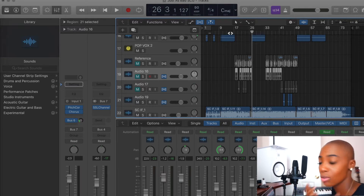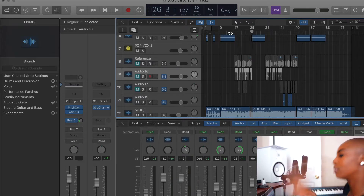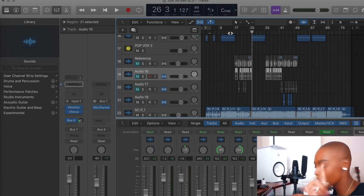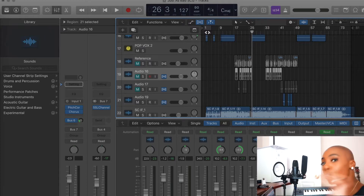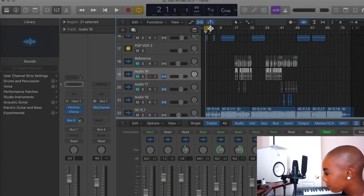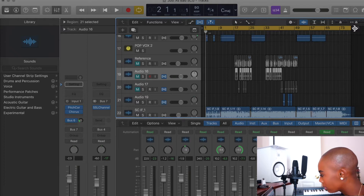So the structure would be hook, verse, hook — I think there's another verse and hook, but I know it's two verses and a hook. What I would do is after muting all the lead vocals, leave the hook on there and leave your stacks or backgrounds to help enhance your vocals. Then I would highlight the whole track like so.